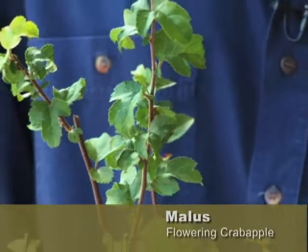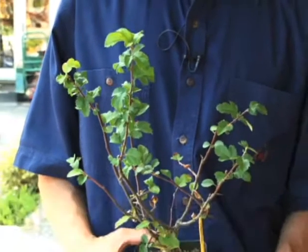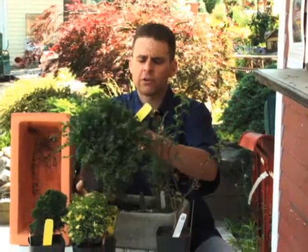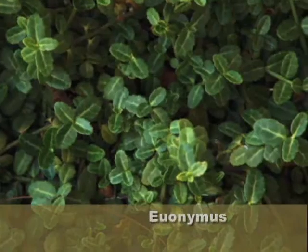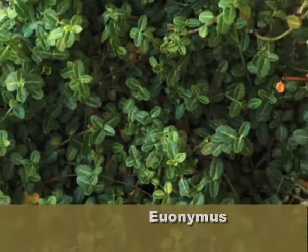Believe it or not, this is a malus, or a flowering crabapple — look how great that is, just nice and small. That would look wonderful in a container garden. We've also got this euonymus if you want something that's going to creep. This will stay evergreen and will grow over a pot or container, or make a nice ground cover in a very tiny garden.